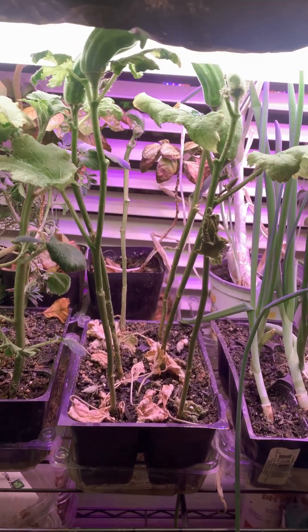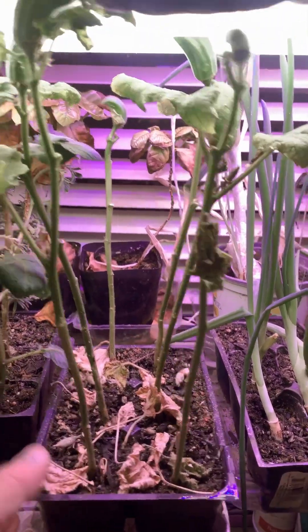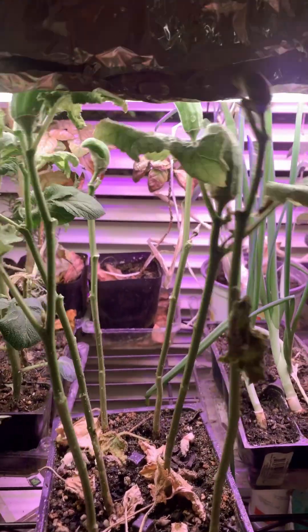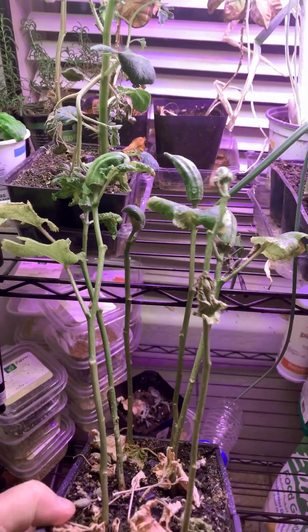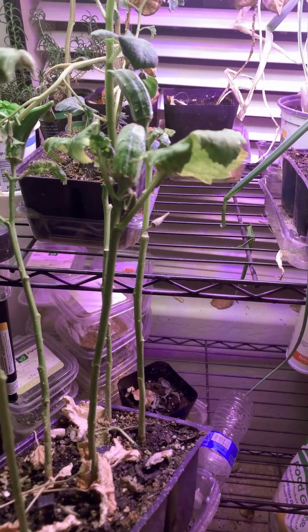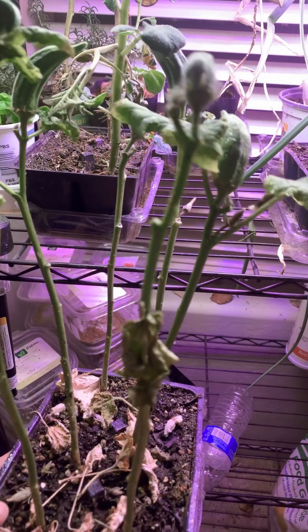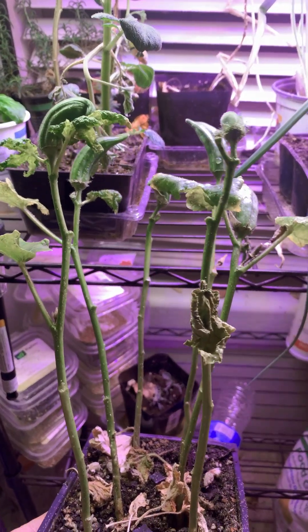And believe it or not, I've got some okra growing inside. As you can see here, these plants are dying also, but down here where they can get some more light on them, I actually got a little bit of okra on the end of them. Who would have thought it — it's about 70 degrees in the house and we have okra.